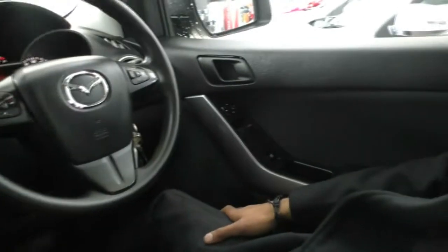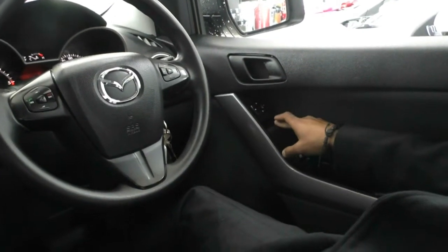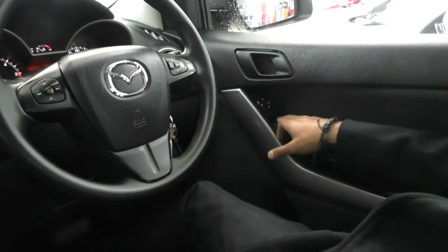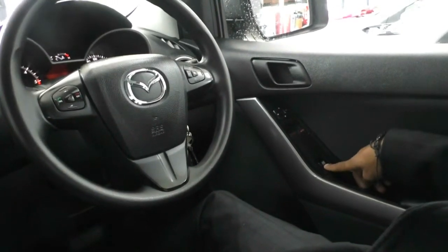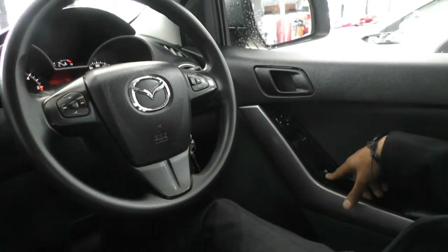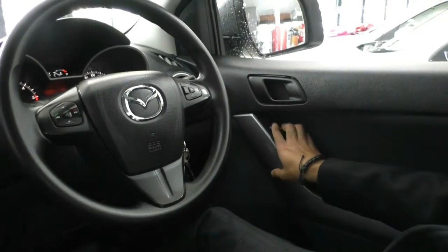Taking a quick look inside this BT-50 now, starting off in the driver's side door — the front driver's side window is automatic up and down, and just next to it you've got your power window control for the passenger side as well. Just under here you've got the window lock button, so if you want to stop your passenger from playing with the windows, you can do that. And just up here we've got all our power mirror controls as well.